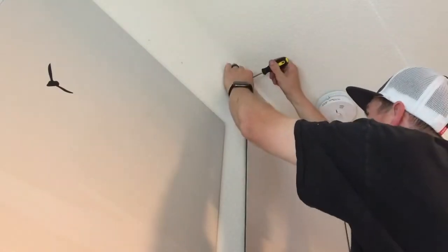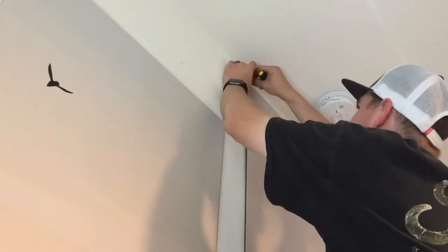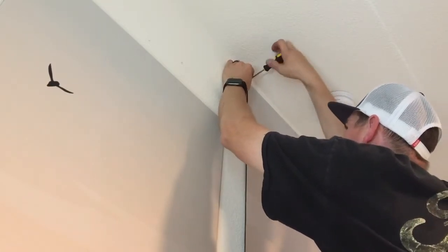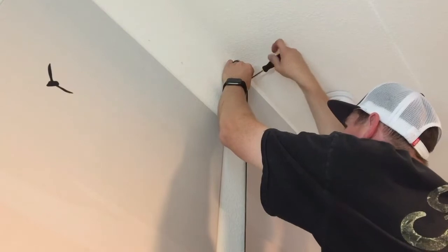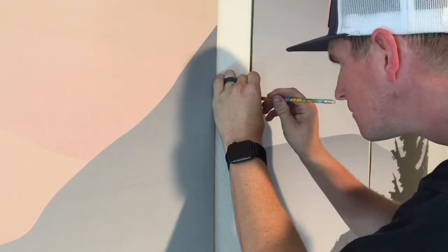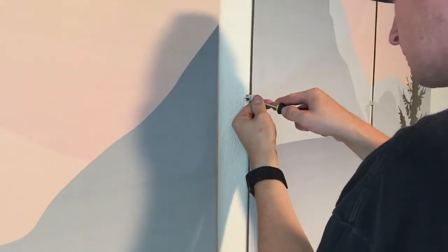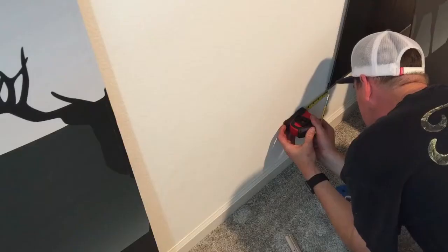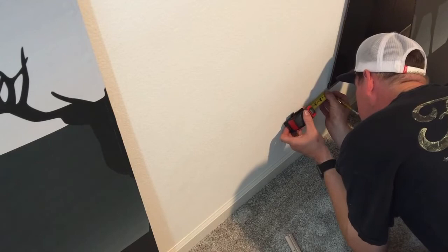When you are watching this video you are seeing it from the middle of this process, as Brandon did a few just to make sure that it would all work correctly. If you were to start this process from the beginning, you would be placing the j-bar first and then the mirror clips, whereas in this video you're seeing him install the mirror clips and then the j-bar.